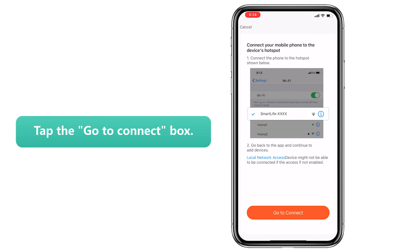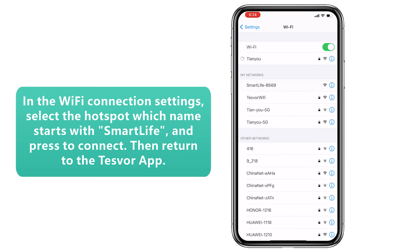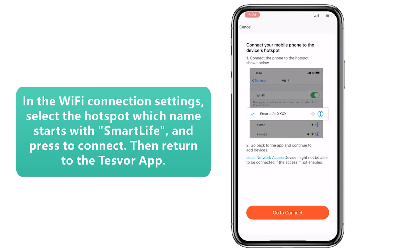Step 8: Tap the Go to Connect button. Step 9: In the Wi-Fi connection settings, select the hotspot whose name starts with Smart Life and press to connect. Then return to the Task Force app.